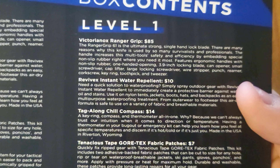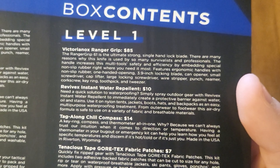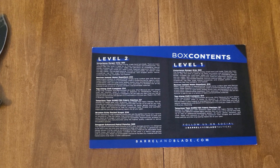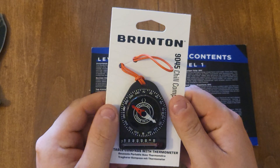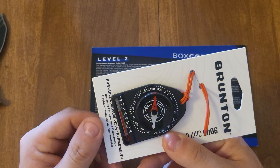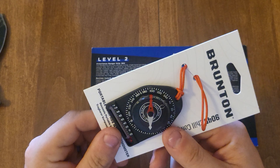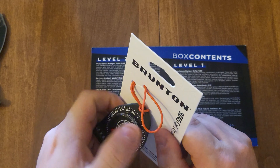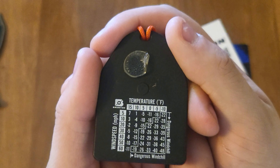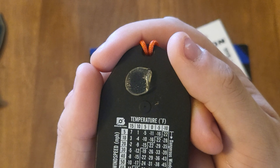Alright, the next thing is the Brunton Echo pocket compass. So here it is — it looks like you've got a compass with a thermometer, not a mouth thermometer, just a normal temperature thermometer. And on the back here we've got our temperature and wind speed. So whatever the temperature is, most likely that's the wind speed — which is very interesting. I've never seen something like that before.